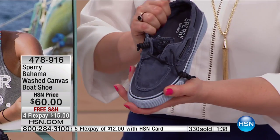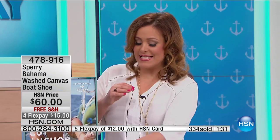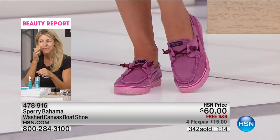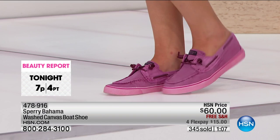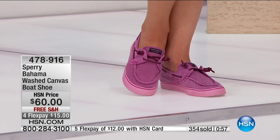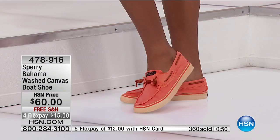$15 brings the Sperry Bahama Washed Canvas Boat Shoe home on any debit or credit card. If you have an HSN card, you can bring it home for $12. This easy slip-on style is perfect if you have dexterity issues or you're always on the run and don't want to fumble with laces — just pick it up at the back and slide it on. We recommend shopping true to size. Available in medium width. Sizes five and a half to 12, whole and half sizes.